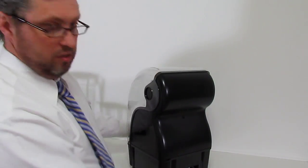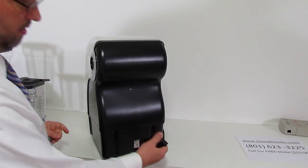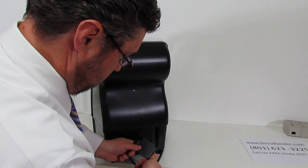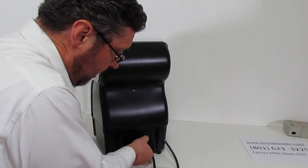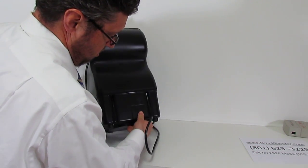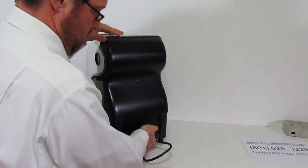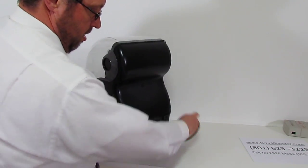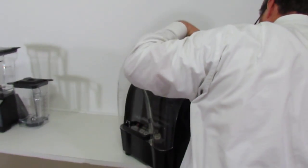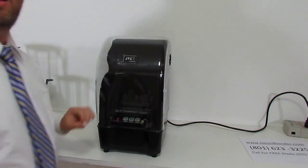And then we put this little plastic here in the back. Let's see here. So you see that? Actually, like that. There we go. And then we plug it in. And ready to go.